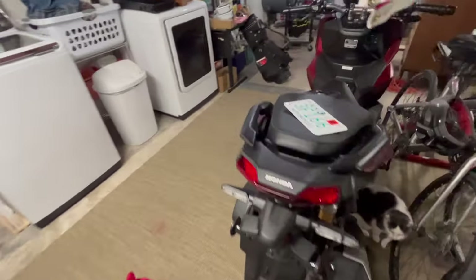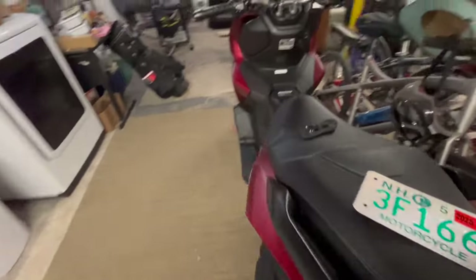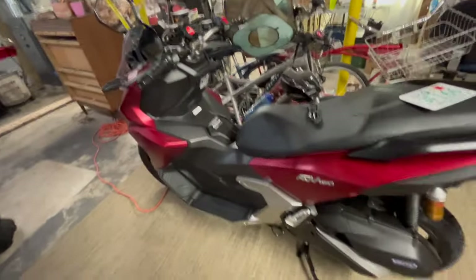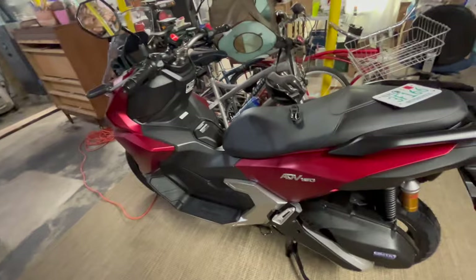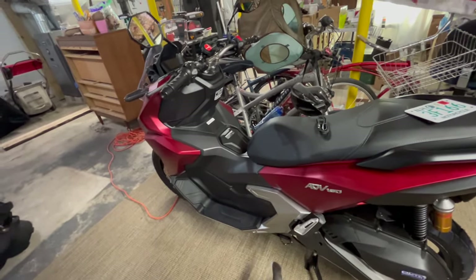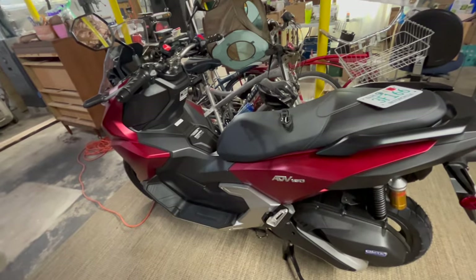Welcome back everyone. I have some news. The Honda ADV160 is just about ready to hit the road. Unfortunately, the weather hasn't been playing nicely — it's going to snow tomorrow. It's late March 2024 for reference.